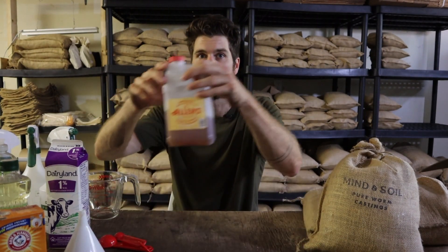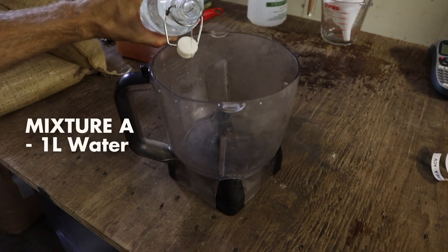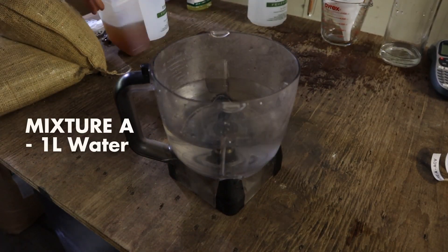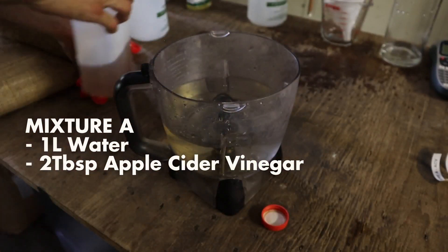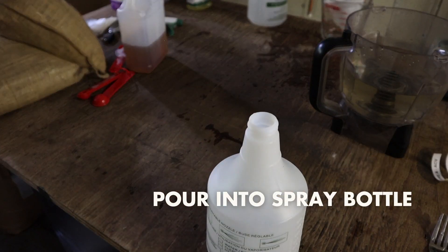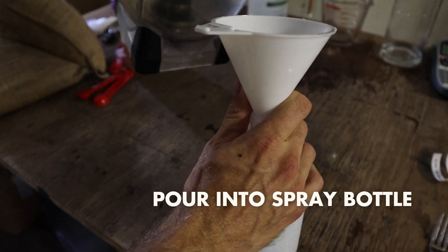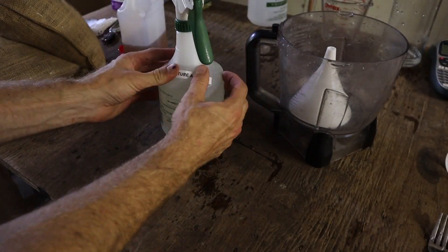The first mixture is apple cider vinegar and water. We'll use one liter of regular tap water and add two tablespoons of apple cider vinegar, mix that up really well, and then pour it into a spray bottle. We'll put a little name tag on it so we don't forget.